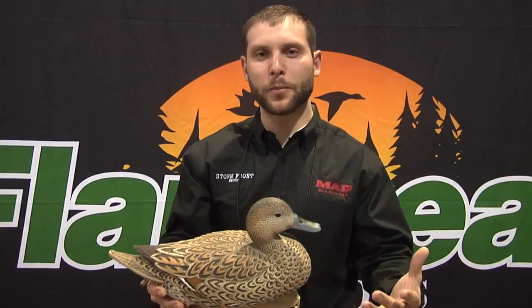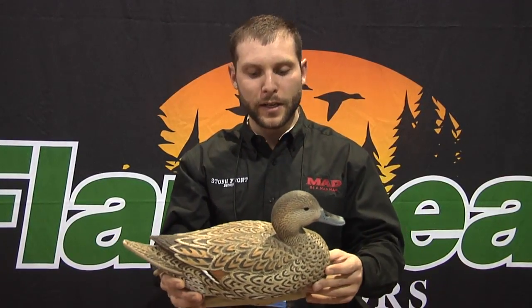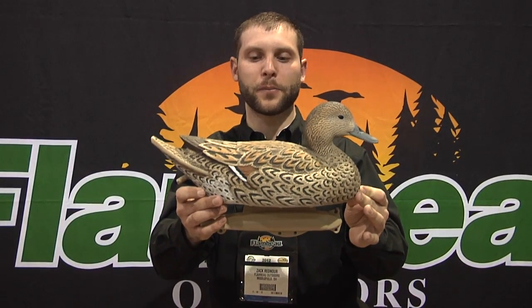You want feeding birds. You want resting birds. You want active birds. You really want some content birds that are comfortable with what they're doing. That's the position that we've carved in this particular decoy.